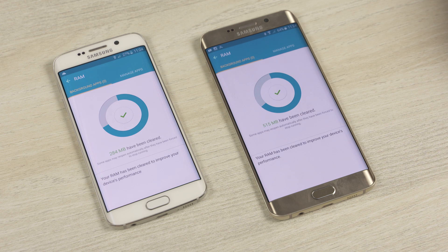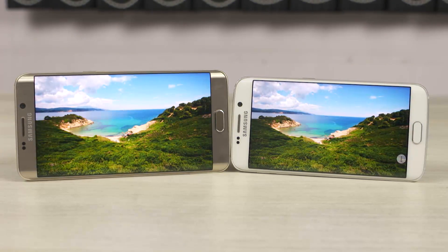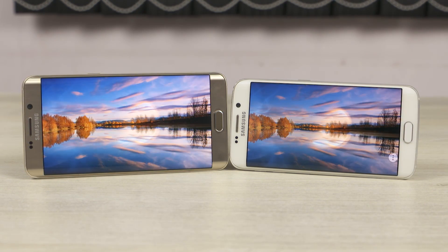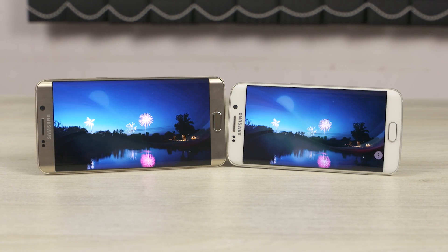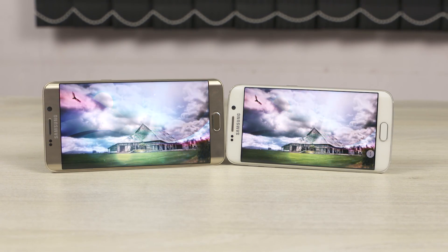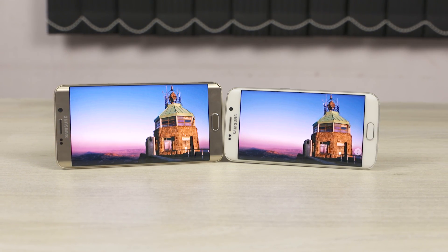The speaker on the S6 Edge Plus is a little louder and better. This seems to be a trend, because with regards to the display, the S6 Edge Plus is marginally brighter. It's still a QHD Super AMOLED display, and now that it's spread over 5.7 inches — up from 5.1 on the S6 Edge — the pixel density is a little lower. But both displays are still sharp, and in typical AMOLED fashion, colors are vivid, blacks are deep, viewing angles are great.